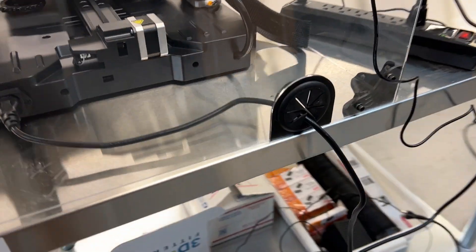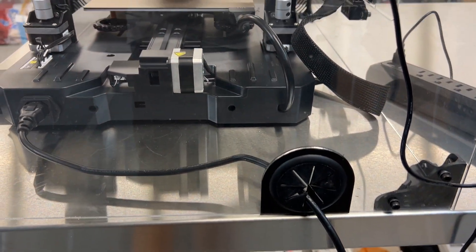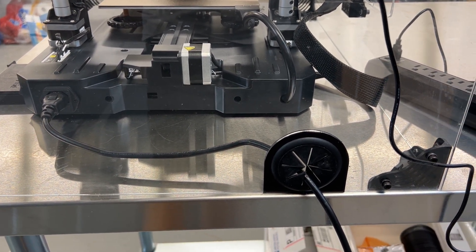In the back here we've got a nice slide-out grommet so that you can take the enclosure off without disconnecting any electronics.